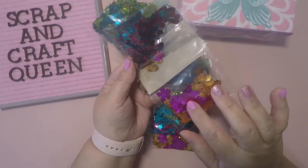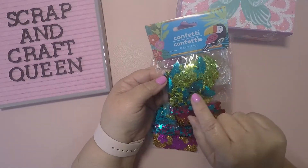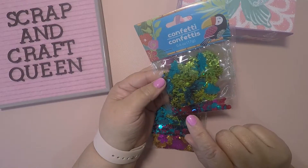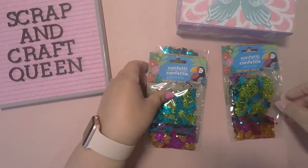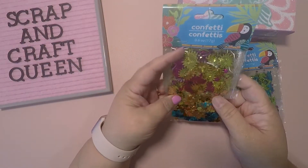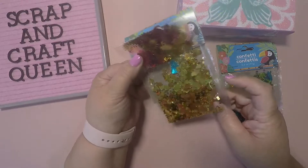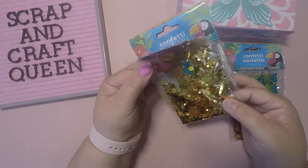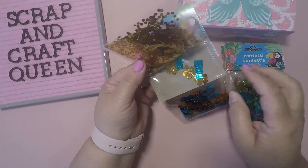...hibiscus flower. And then you get the toucan, the bird with the little palm trees. I picked up two of those, and then I picked up one of these — these are just the sun face and the flamingos.